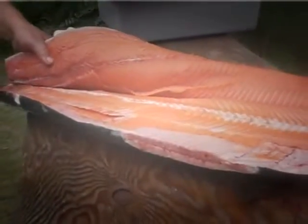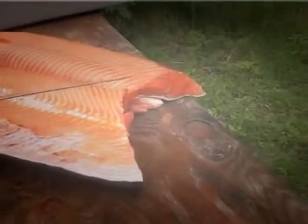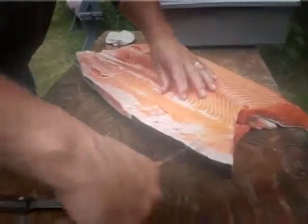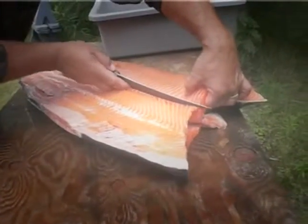Yeah, that's pretty pink still. It's pretty good, huh? Really good. This side always has less. It's easier to do this first side because you've got the weight of that bottom fish, but when you go to do this one, you end up leaving more meat on it because when you don't have that weight to work against, you know what I'm saying?